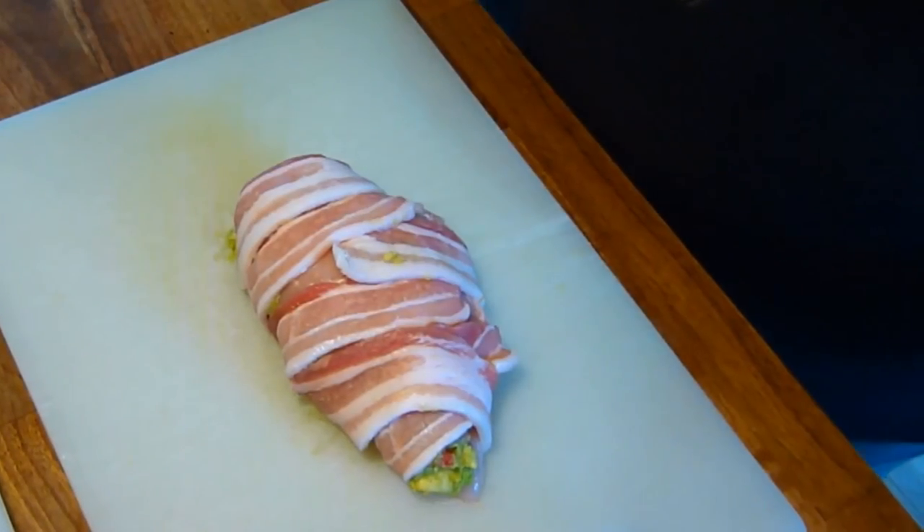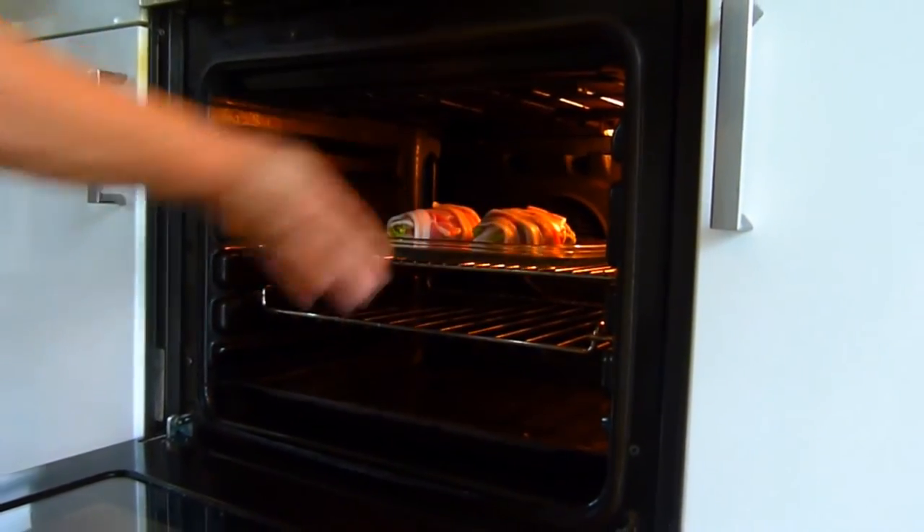And place in a 180 degrees C preheated oven for 45 to 50 minutes.